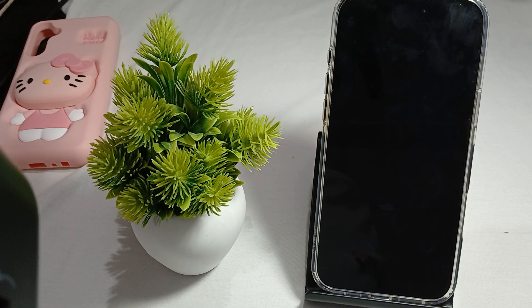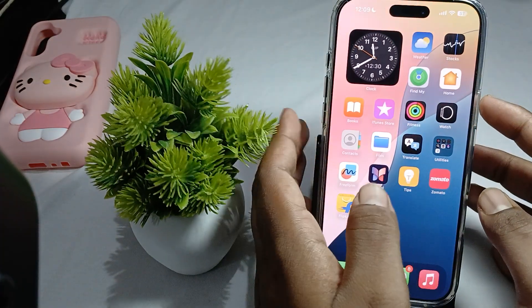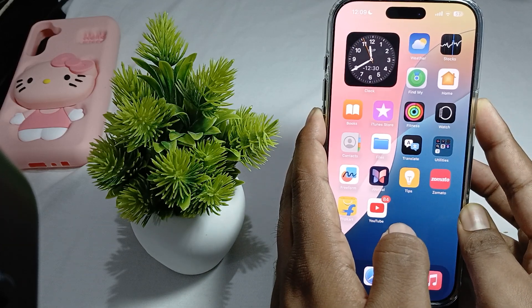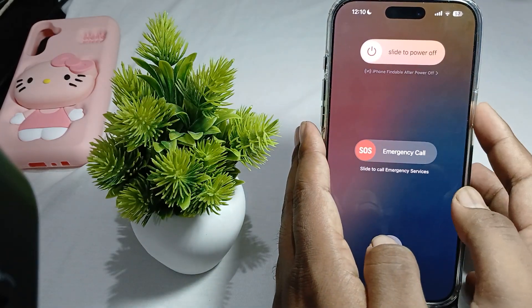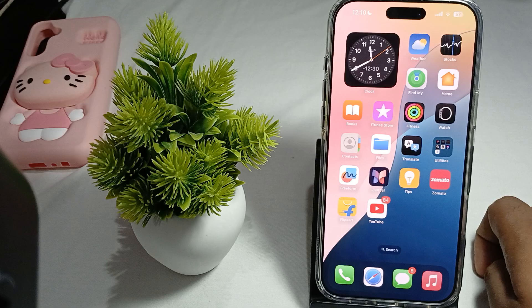The first fix is to force restart your iPhone. Just unlock your device and press the power button and the volume down button simultaneously. Your phone will be ready to restart — simply swipe, then press the power button again and your phone will restart.